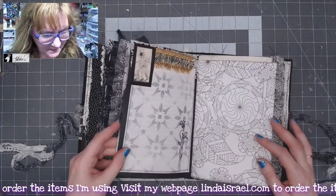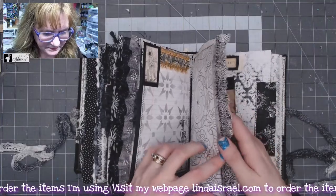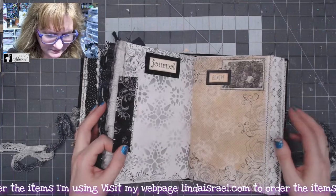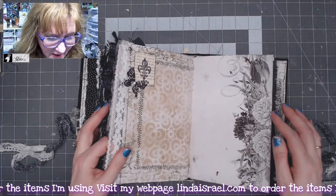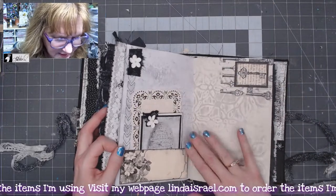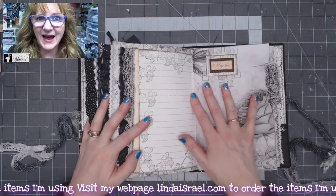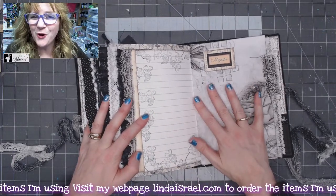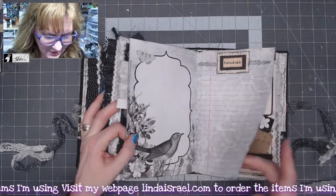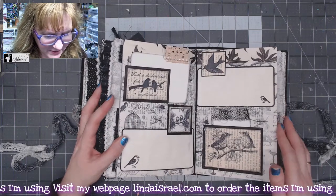Fabric pieces and layers of papers. This is a Midori style journal cover — I don't know if I mentioned that at the beginning. That means all the inner journals can be taken out and you can use them flat. It's a little difficult to write in a journal when it's inside the cover, but you could take the journal out, write in it, and then put it back.